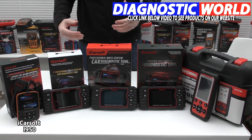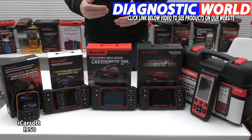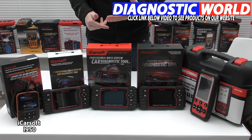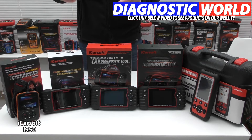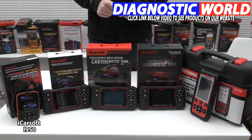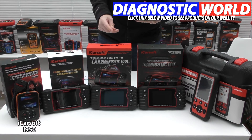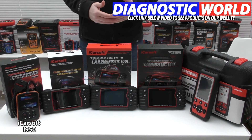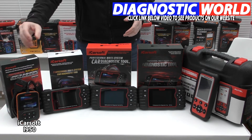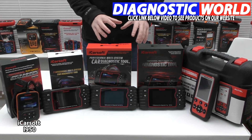The iCarsoft i950 is good if you want to cover the main systems in your vehicle — things like engine, airbags, ABS, and transmission. In some cases, depending on the vehicle, it can also cover air conditioning, power steering, and convertible top. For those additional systems, check using the email address in the description to confirm suitability. In summary, it should generally cover engine, ABS, airbags, and transmission. If you only need to reset an airbag light, for example, there's no need to go past this kit.